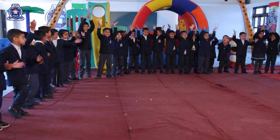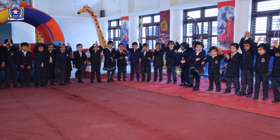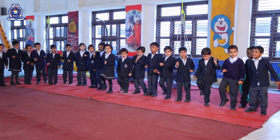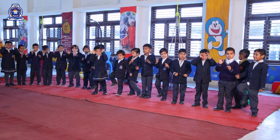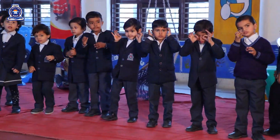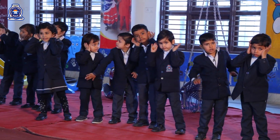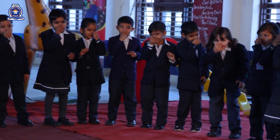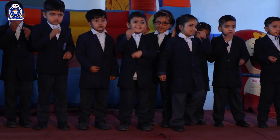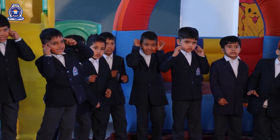Two little hands to clap, clap, clap. Two little legs to walk, walk, walk. Two little eyes to see, see, see. Two little ears to hear, hear, hear. One little nose to smell, smell, smell. One little mouth to eat, eat, eat. One little head to shake, shake, shake.